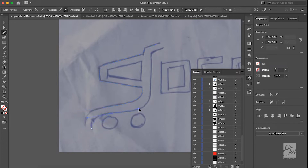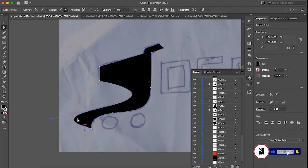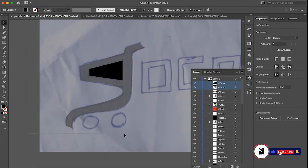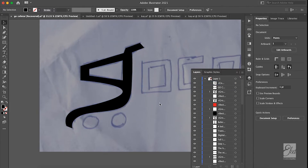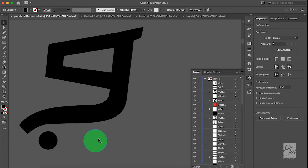I have my shape here, and it came out like this. These two are just circles. You remember the concept — we're doing the G with a shopping cart.